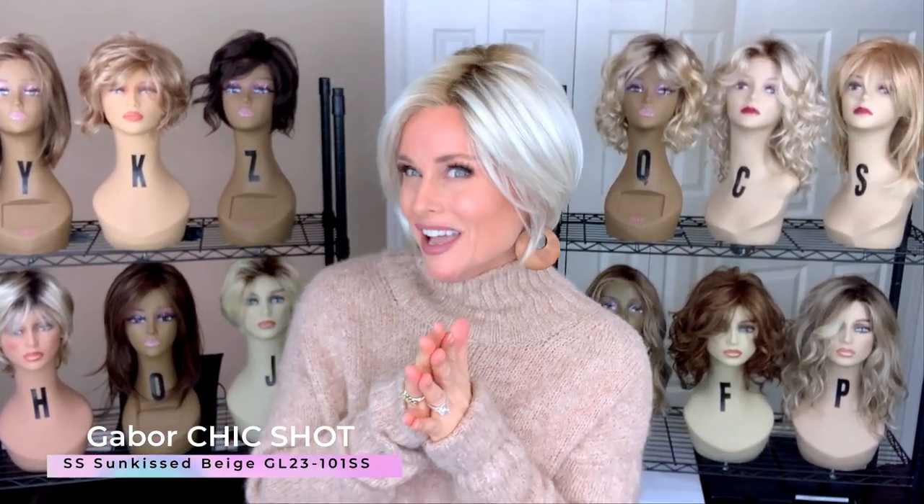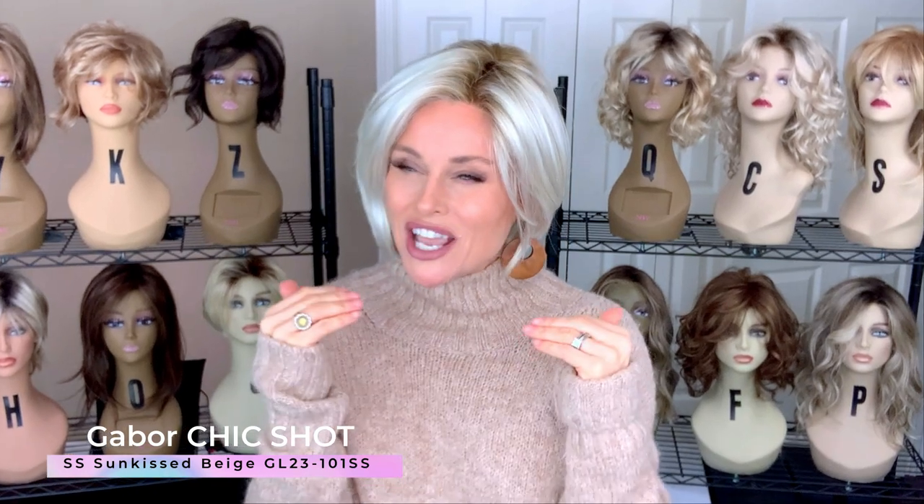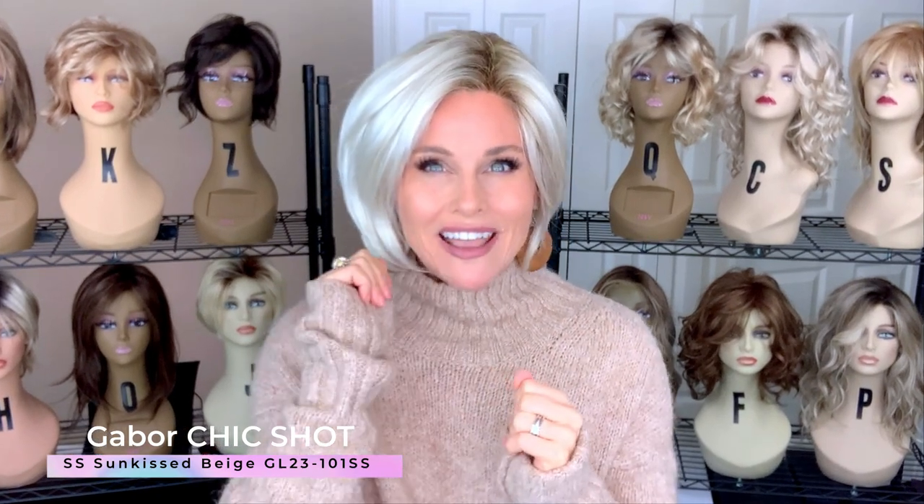Are you looking for a short, straight bob — the perfect length, kind of classically designed yet exquisitely tailored? I have just the style for you coming up.